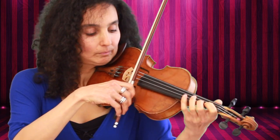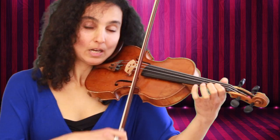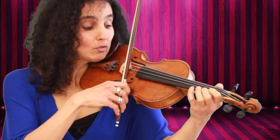Then open A string. Then low second finger on the A string, which means the first and second fingers are together. Then third finger. Then open E string, first finger, and low second finger on the E string.